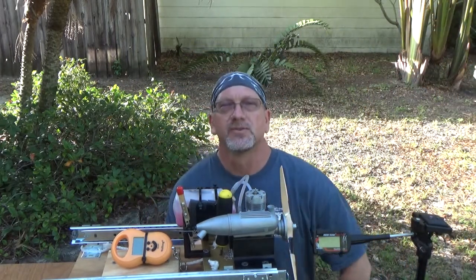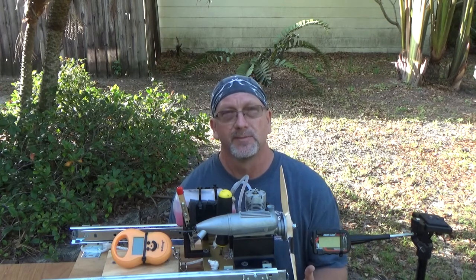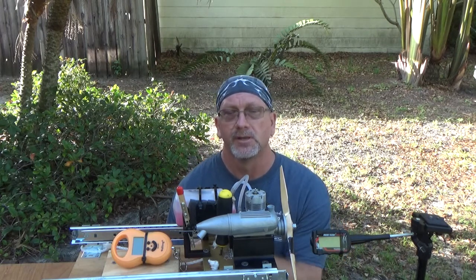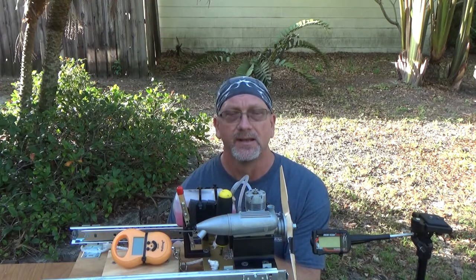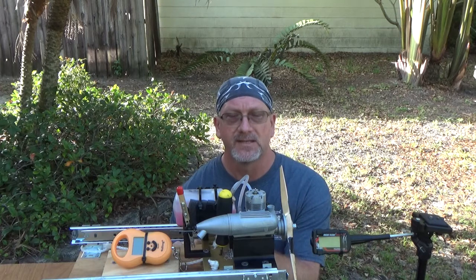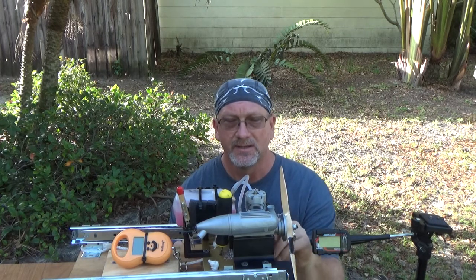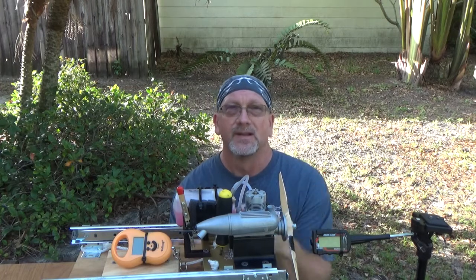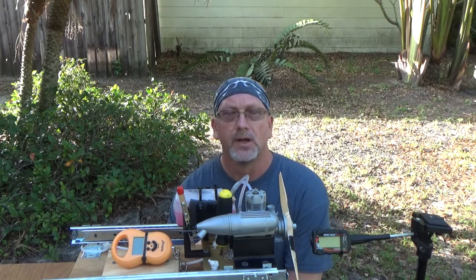Good morning YouTube viewers and subscribers. Today is kind of a big day. This will be the first actual running of an engine on my newly modified static thrust test stand. I've got my Fox 45 engine strapped here. I decided to use it for no other reason other than that I've recently run this engine and it's tuned pretty well and it runs good.